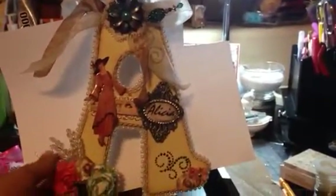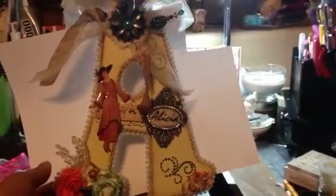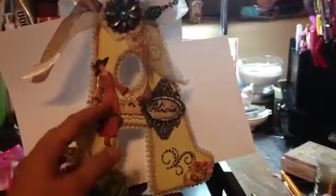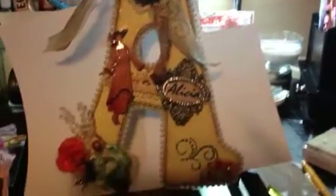It is an initial A that I purchased at Hobby Lobby and I used Prima's Lady's Diary paper behind it so you can see it a little bit better. Let's start at the top here. I used some dyed seam binding, a stick pin that I made, and then just some really thin ribbon.